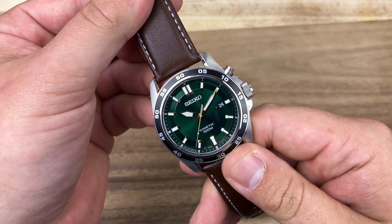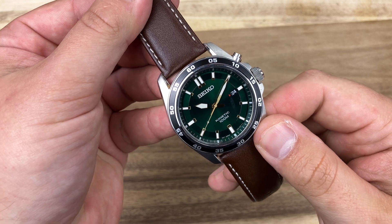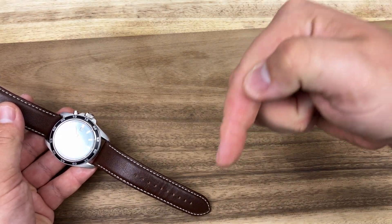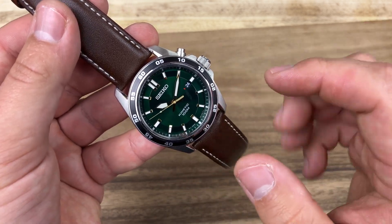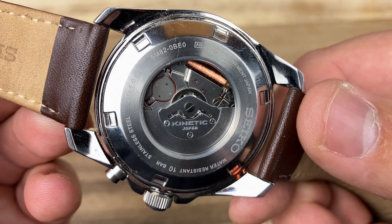Hey there! In this video, I'm talking about the Seiko Kinetic Movement. Here I have a green Seiko watch that was given to me by my good buddy Mr. Tim Johnson. You can find his YouTube channel linked down in the description. And while this is a handsome watch, the watch itself is not very interesting to me. What's on the inside is, and that is the Seiko Kinetic Movement.